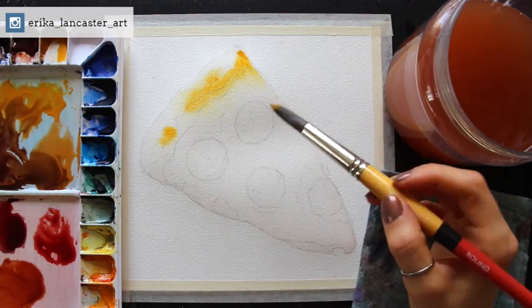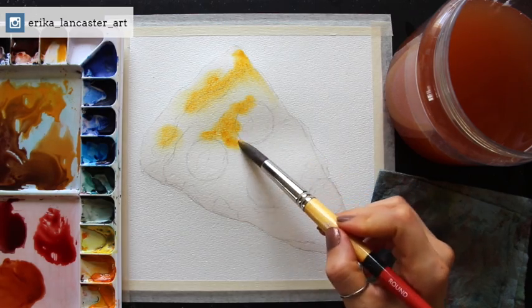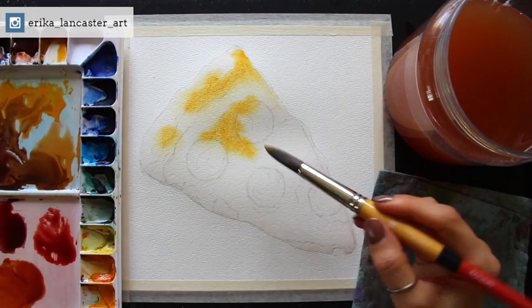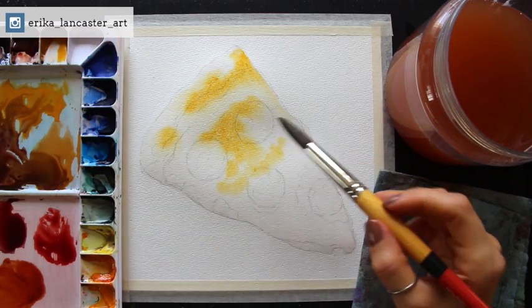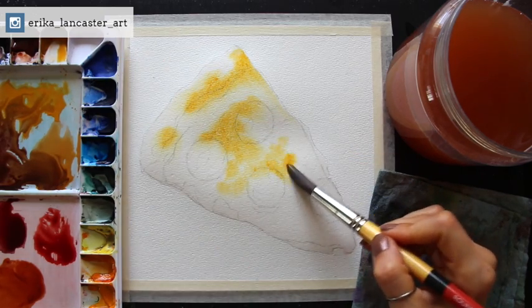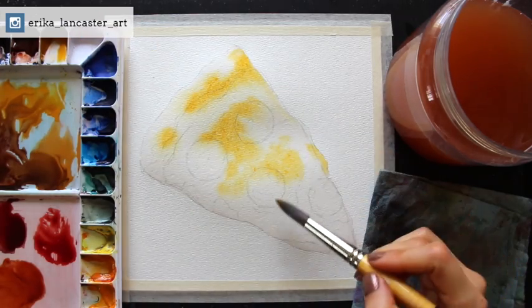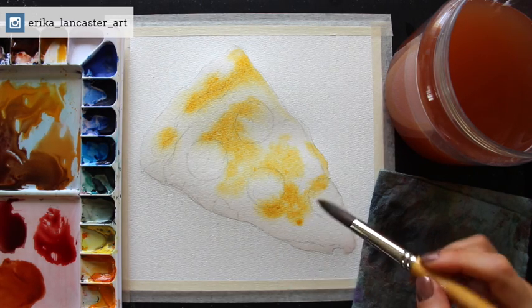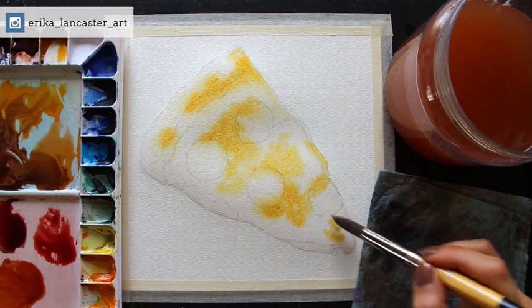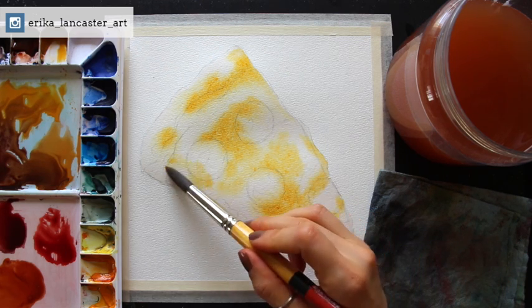If I were working on dry paper, I would be left with hard defined edges around the shapes I paint in — that paint wouldn't expand out. Pre-wetting is an excellent choice whenever you're working on initial layers, especially when the shapes or areas you're painting are relatively large. Let's go ahead and have some fun with this color development in the layer we're creating with traditional paint.